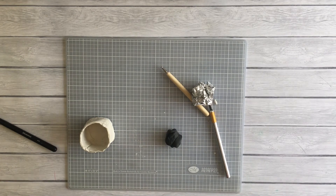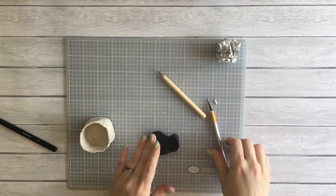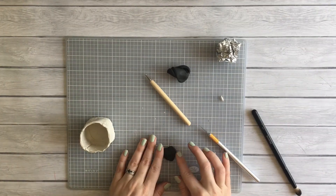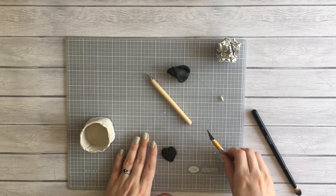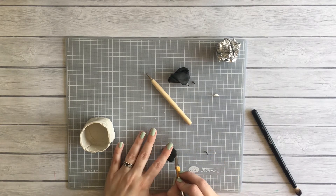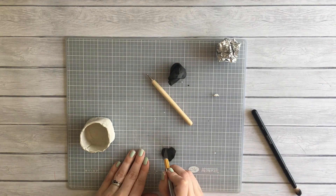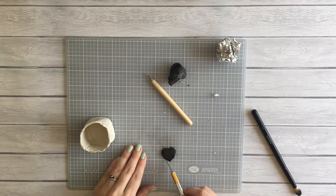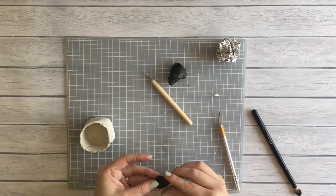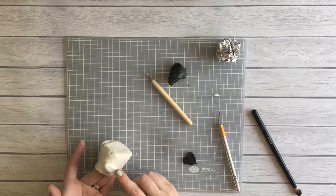I grabbed a bit of black clay, kneaded it up, and rolled it out for about 32 years to try and make it thin enough to cut a heart shape out of. Then I cleaned up the heart edges using my exacto knife — it really comes in handy here. Make sure if you're going to try some kind of clay DIY, even if you don't know what you're doing, you have an exacto knife or some type of razor.